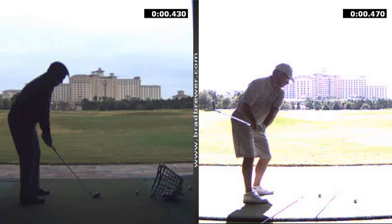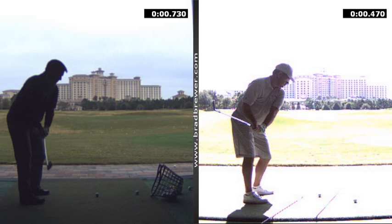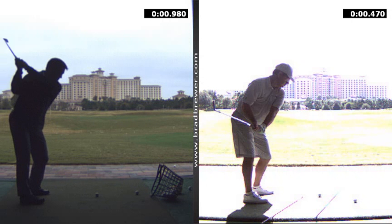The club was getting around you a little bit. We worked on the handle feeling like it went away first so you could keep the relationship of the club more in front of you. Pushing the handle inward and downward set the angle of the club a little bit better, so now the club's a little more on plane, and you got a nice deep turn back with your hands, your arms, and your chest. I like the way that club looks at the top now.